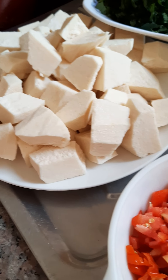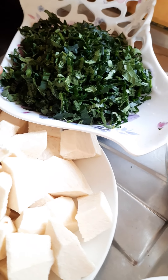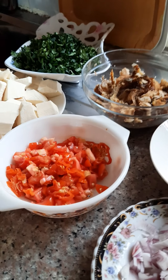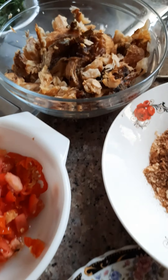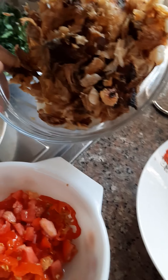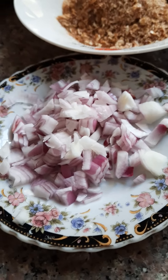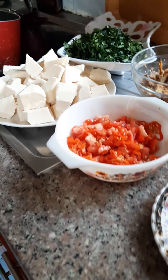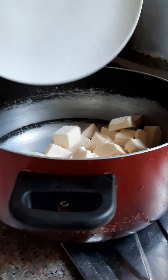Yam and ugu — pumpkin leaves, which is also known as ugu. You can use spinach, you can use greens. You need your tomato and pepper, you need your fish — the smoked fish — you need your onions, you need crayfish, and your seasoning cube. You need salt for taste.